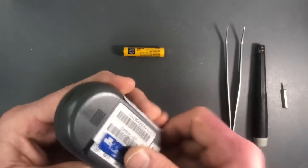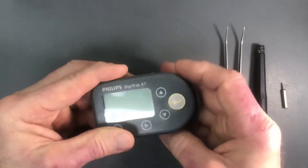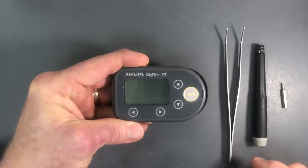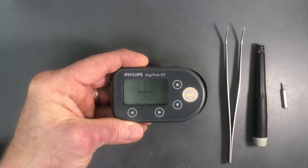To demonstrate what that looks like, we will put a battery in here and wait for the device to come up. You can see there's an error 602 displayed there.